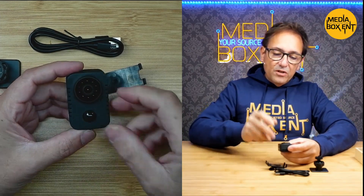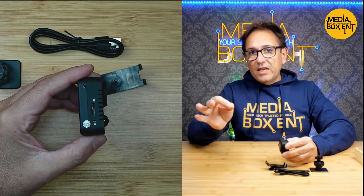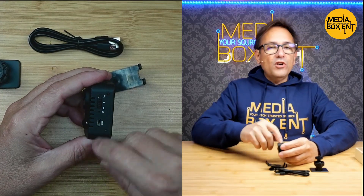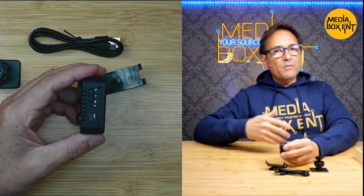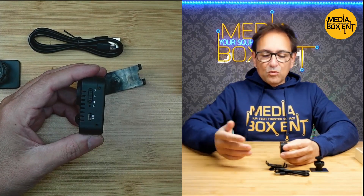You can see the night vision and the lens. It takes a MicroSD card up to 128 gigabytes. You can reset it from the side — that's also where you charge it. You can use almost any device to charge it: computers, power banks, or phone chargers.